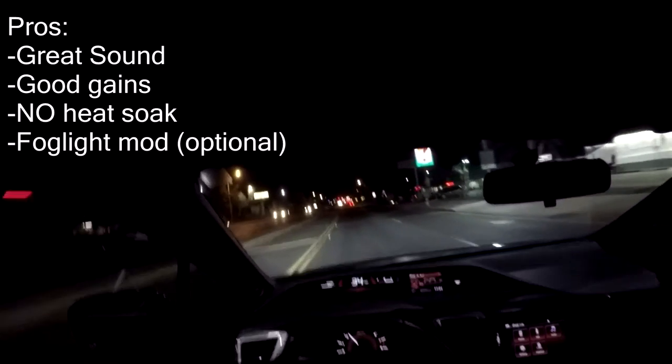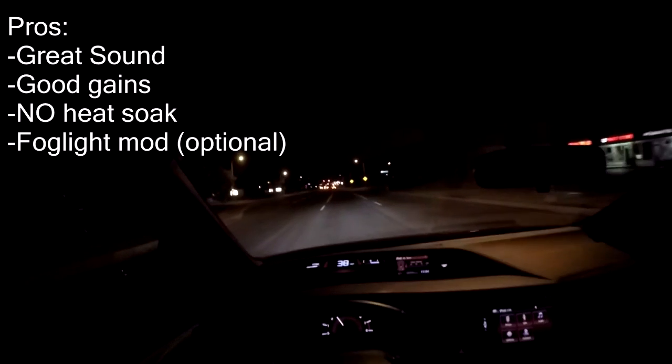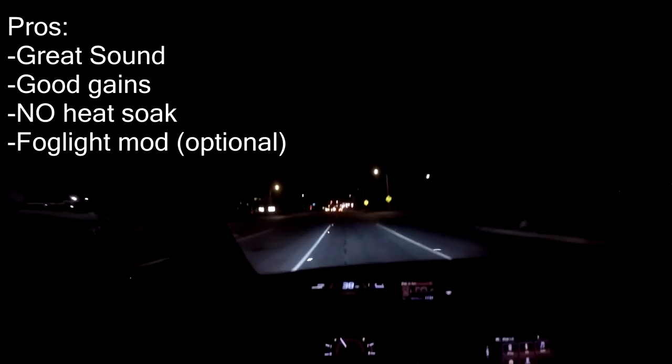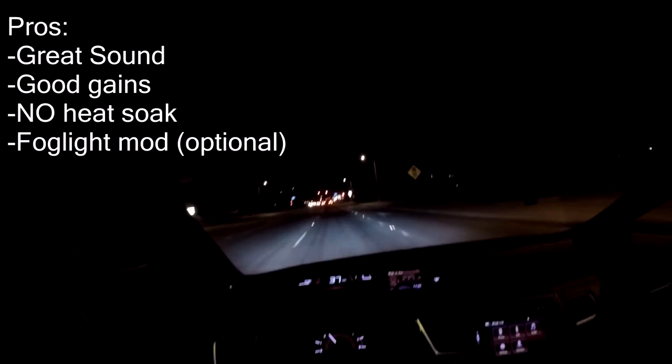You're not going to see any noticeable gains until you're tuned, but once you are tuned you're going to feel a greater throttle response and definitely more power throughout the RPM band and on the top end. Going back to pros: great sound, great power gains, no heat soak, and you can remove the driver's side fog light if you want more direct airflow — something the short ram can't do.